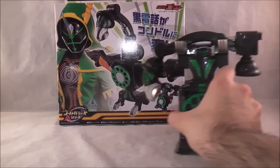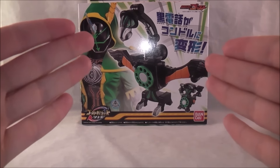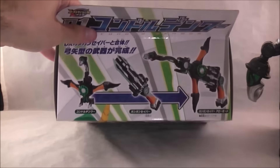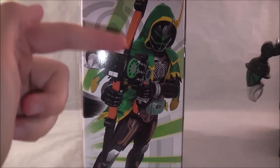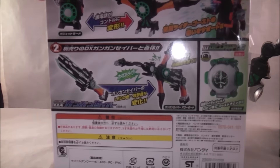Let's go ahead and take a very quick look at the box. Nothing too special to write home about. You obviously have a picture of the gadget in its Condor Mode, the little phone on the side right there, and a really cool shot of Robin Hood. It shows you how it can combine with the Gon-Gon Saber, which is really cool. Another really cool promo shot of Robin Hood holding the combined mode with the Gon-Gon Saber. And then it advertises the Robin Hood ghost icon. More promo shots — that's the box.